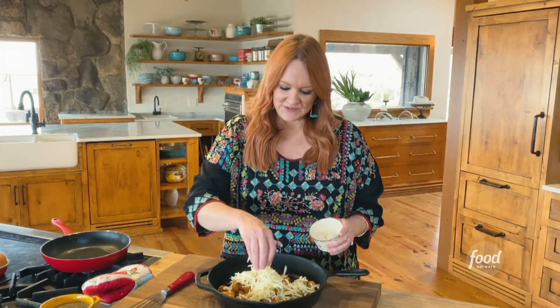I have made like buffalo chicken tachos, I've made like pepperoni pizza tachos. I mean, what's the world coming to?